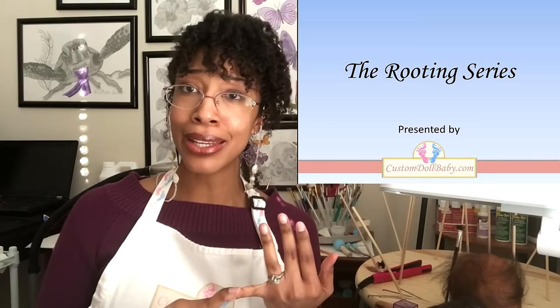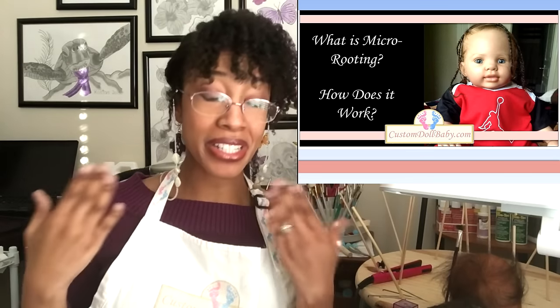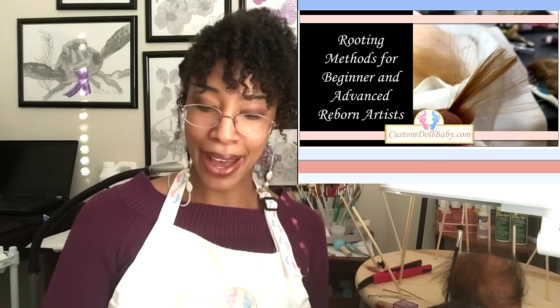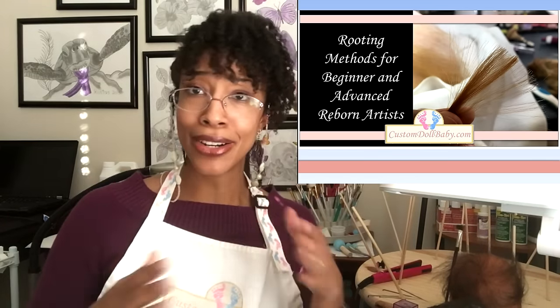We covered what rooting is, what is meant by micro-rooting, how micro-rooting works, why it works, and on what materials it works. In Rooting 102, we talked about different ways to root — an overview of all the different ways that artists root their hair.